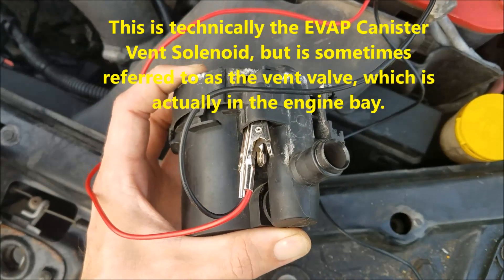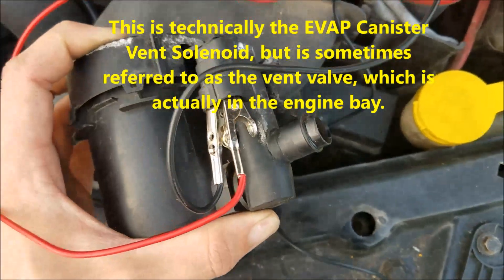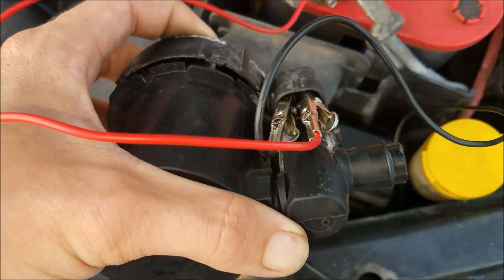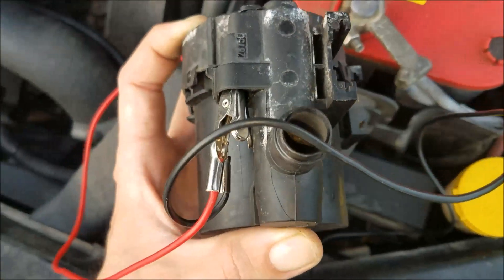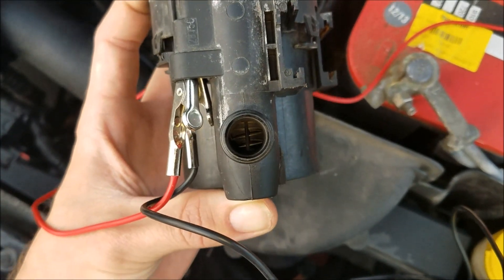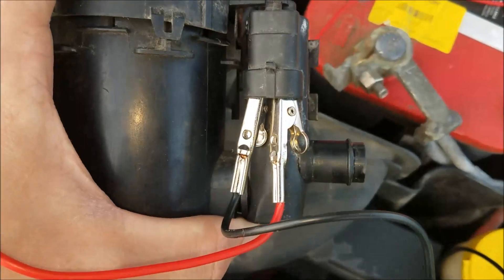If you're interested in testing the canister vent valve before you actually spend the money to replace it, all you have to do is uninstall it, get two alligator clips — there are two pins, one positive one negative. It shouldn't really make a difference where you plug either, because if it doesn't work then just switch the leads, and if they still don't work then obviously the valve is bad.